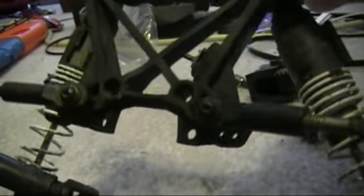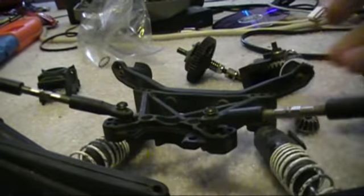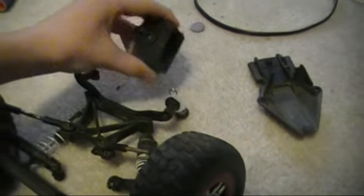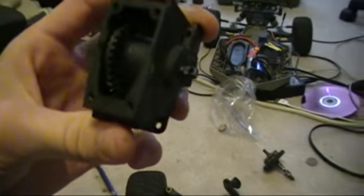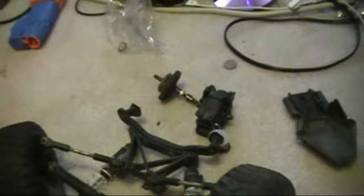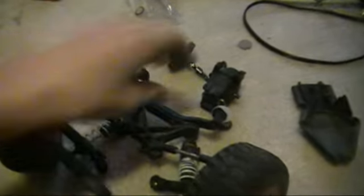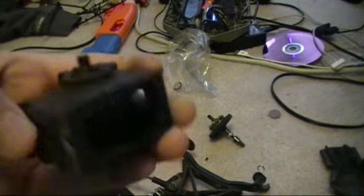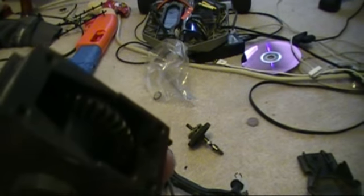You really need to clean this regularly - these things are not maintenance free. Depending on whether you race or just play in the dirt, I do both. I had a buddy down the street with a house under construction and we'd play in all the sand. When I pulled this apart you can still see there's a bit of dirt on there, and some gunk up in the corners.